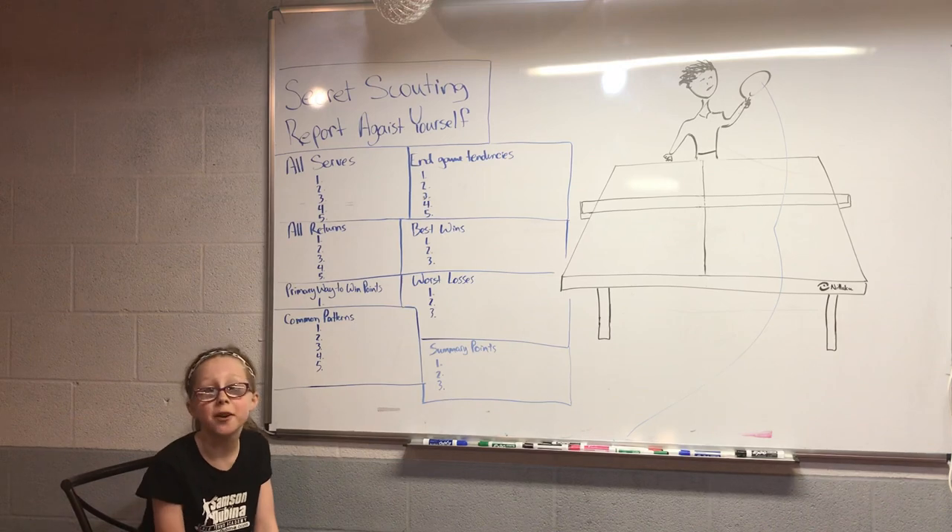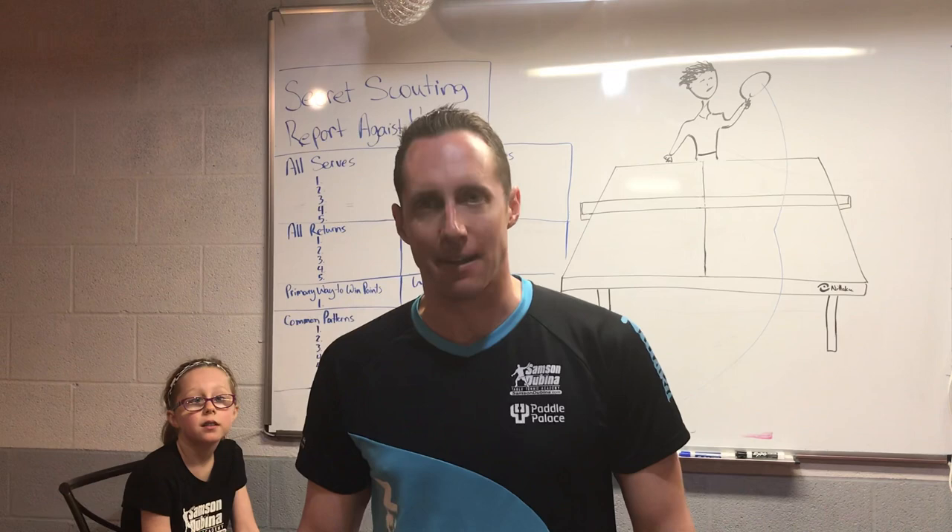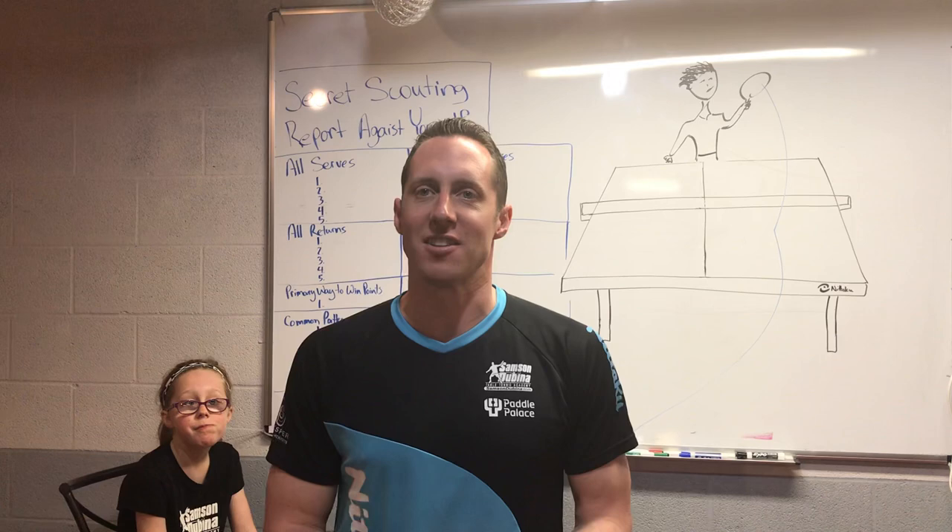Welcome back to our final session of Motivational Monday right here at my house. Fairly soon, within the next few weeks, we'll be back at the Samson-Dabina Table Tennis Academy. So I look forward to seeing you at our upcoming classes, our upcoming summer camps, and our upcoming tournaments.